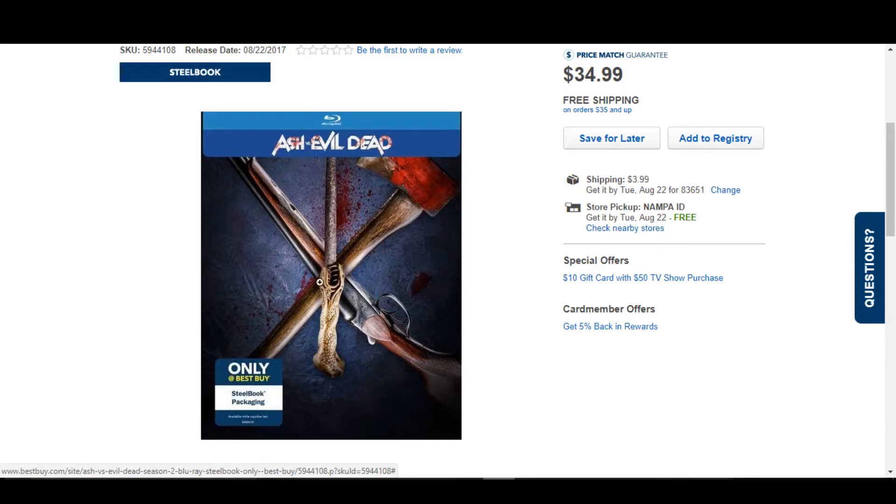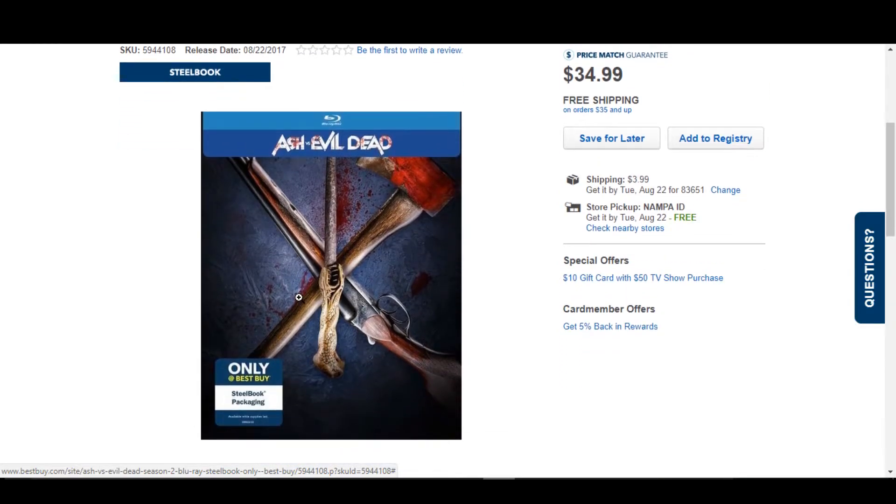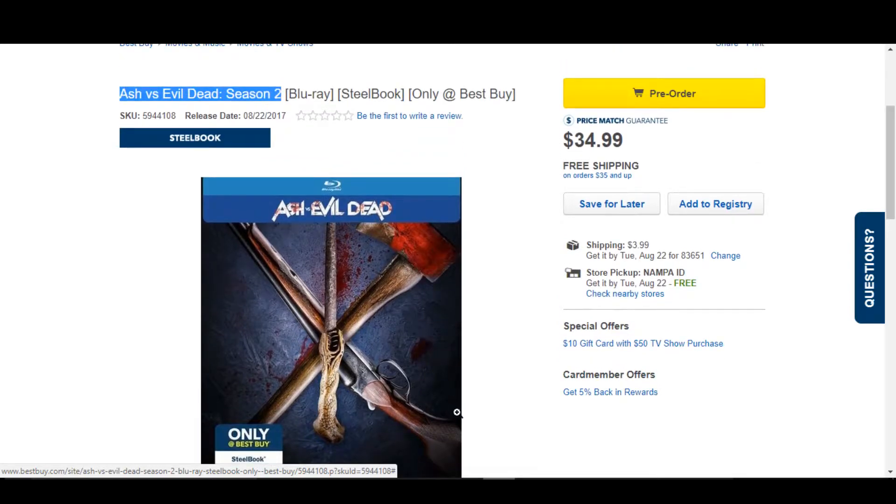Last year we got the Season 1 and it was a metal pack. It had the chainsaw on the front, it was embossed, and it was a little different but kind of cool. But it looks like now we're getting a Steelbook this year. If you guys are curious about that last one, I do have an unboxing up on my channel.